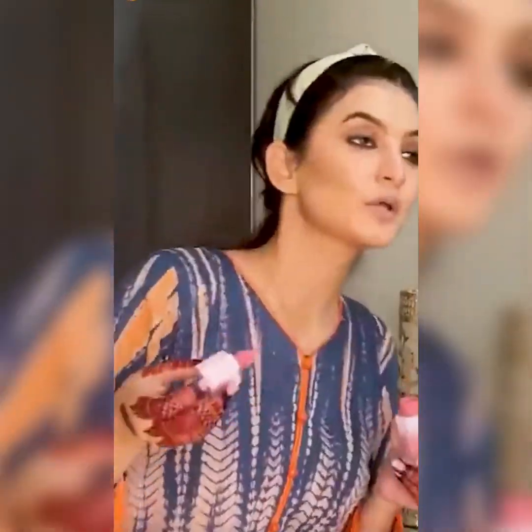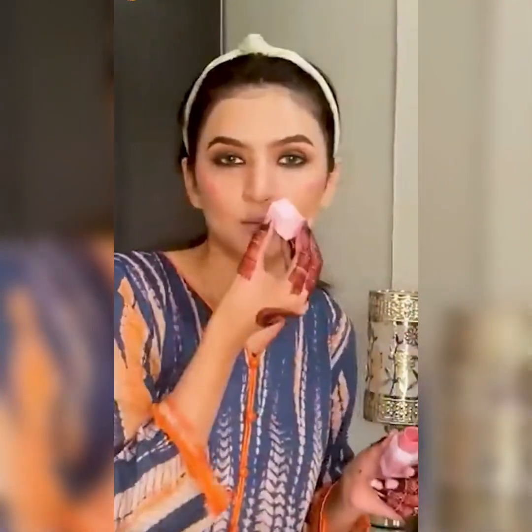Now we will use blush. Pink color — three dots here, three dots here. We will also mix it with the nose area. We will mix it with peach blush — it looks good in pictures. We will blend it with the brush.